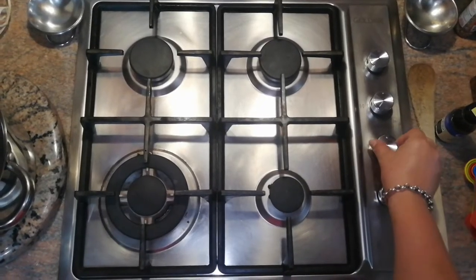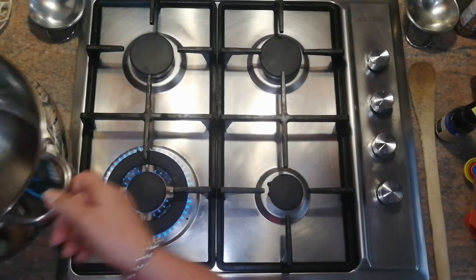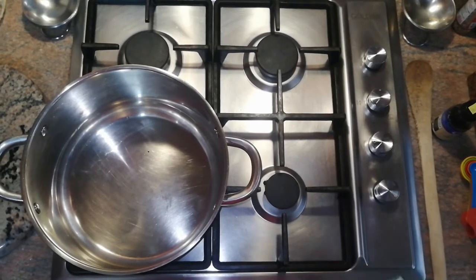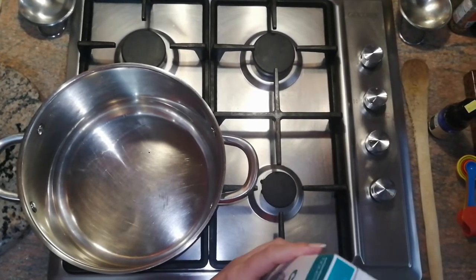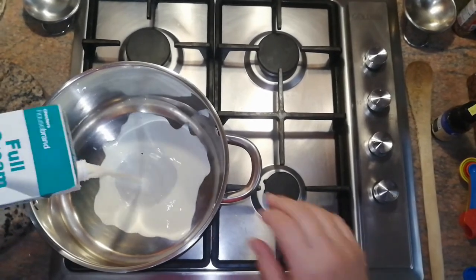First you switch on your stove on maximum heat — it doesn't matter if you've got a gas stove or an electric stove. Then you take the milk, the whole one liter, and empty it into the pot.